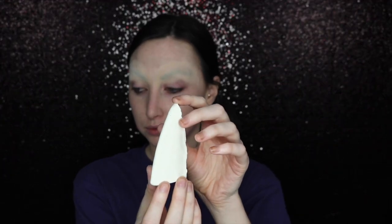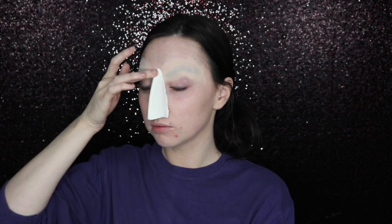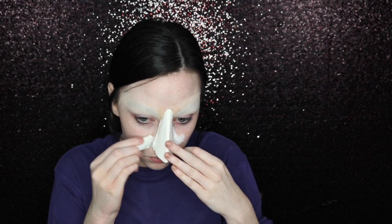I created this nose prosthetic out of Model Magic and adhered it to my face using spirit gum. Once that was set into place, I went in with liquid latex and tissue paper that I split in half, starting on one side with a little latex, laying a strip down, and then covering that with latex. I did this for about four layers on each side until the edges were blending out. Then I coated everything with a really thick layer of latex to make it a little smooth — not totally perfect, but with these characters I didn't want everything to be perfect because they are kind of gritty and grimy. I'm just feathering out the latex so it blends into my skin, then powdering everything to take away the stickiness and the shine.